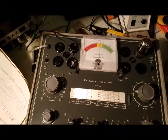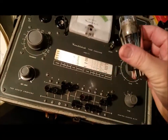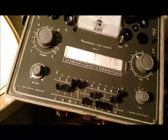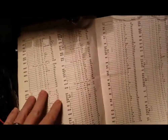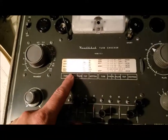So this is a 6K7. Just like this Loktal one, it's not on the scroll, so I had to find it in the supplemental. If someone picked one of these up and didn't have that, they might think they can't test it — but they can.